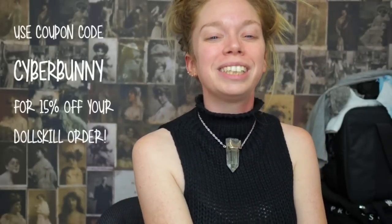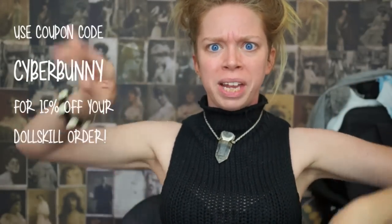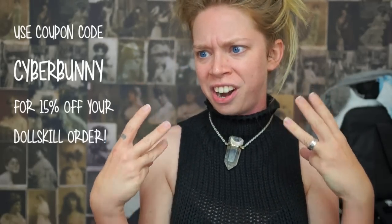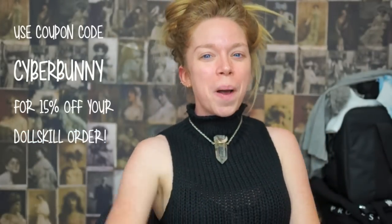I'll link both pairs of shoes in the info box if you want to check them out. Like this video if you've missed shoe unboxing videos. Thank you guys so much for being here — if you're not already subscribed, hit that button below and become a member of the swamp family. You can also like me on Facebook at facebook.com/graveyardgirl or follow me on Twitter, Tumblr, or Instagram at graveyard girl. I love you guys so much and I will see y'all tomorrow, bye!